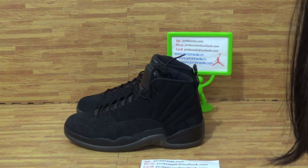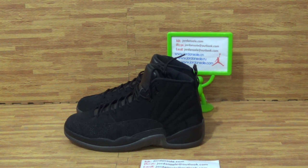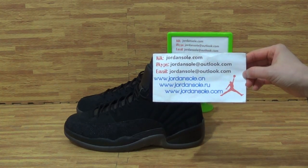Hi guys, welcome to Jordan Solo, the C&O show from JordanSolo.com. If you have any questions, please contact me via email or Skype. It's on my website information.